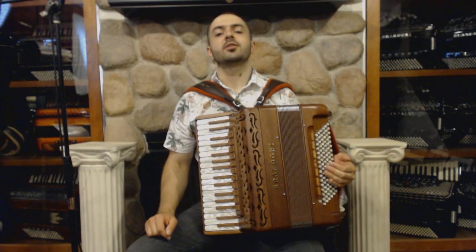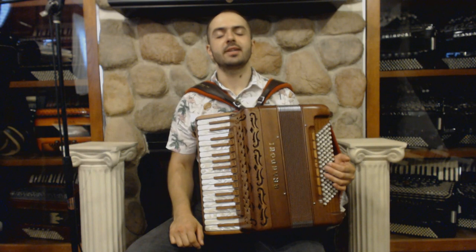This is a beautiful, brand new piano accordion, and now I'm going to play you some pieces to demonstrate the sound.